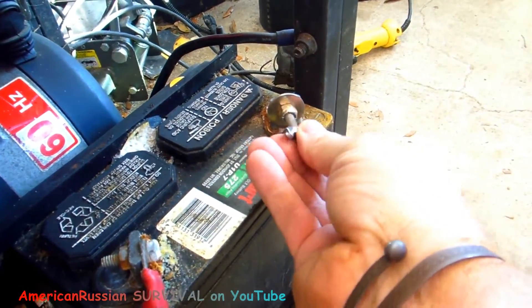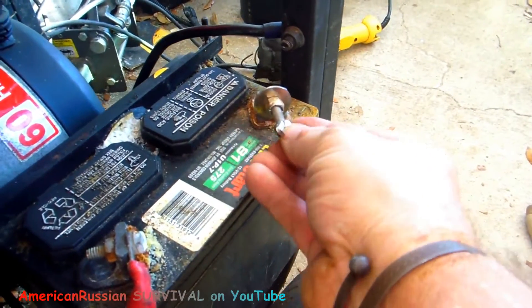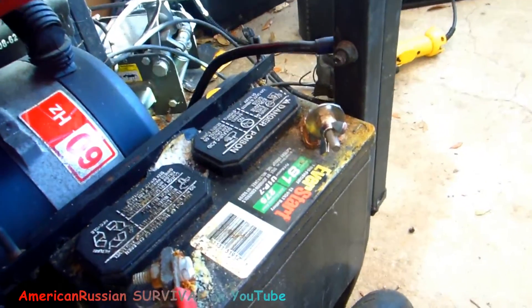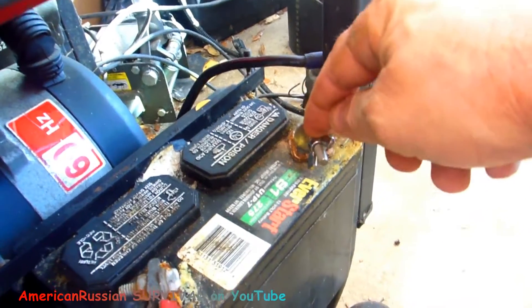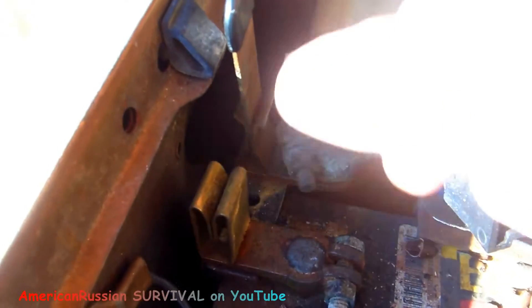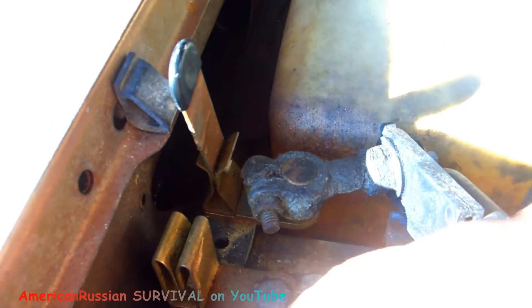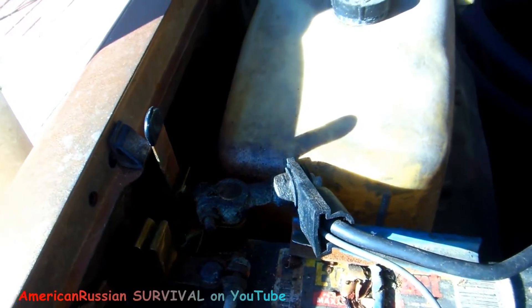I might put a quick disconnector on here, because this setup isn't that quick. This is a stainless steel bolt, stainless steel fender washer, stainless steel nylock nut, and a stainless steel wing nut — not too bad but not that quick either. You can get a lever throw-switch like this and adapt it to the battery terminal. That'd be faster — just go like that. I also need to make sure to shut the fuel off.